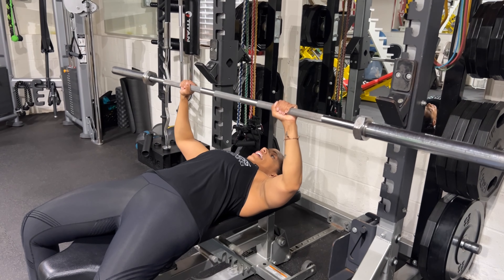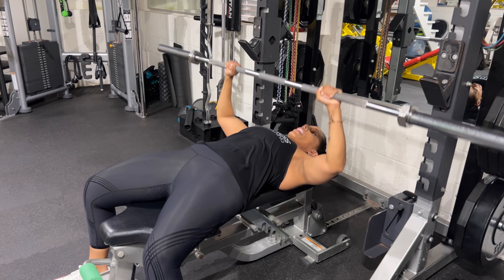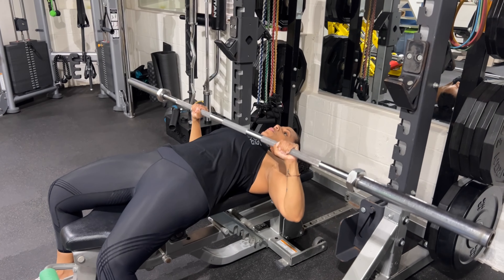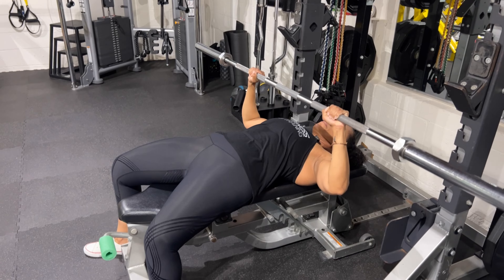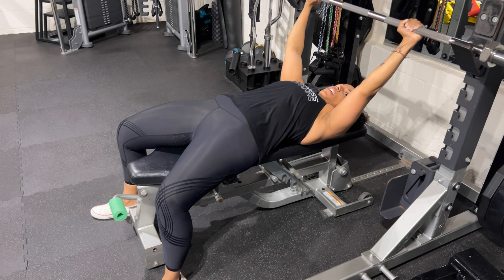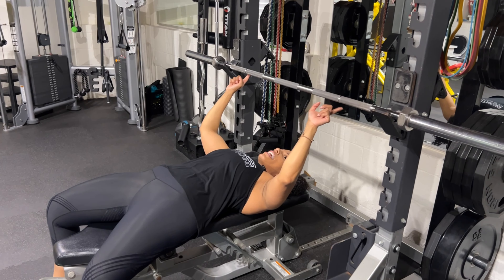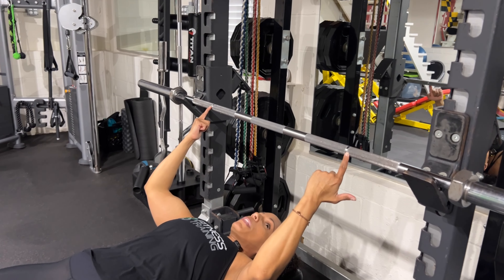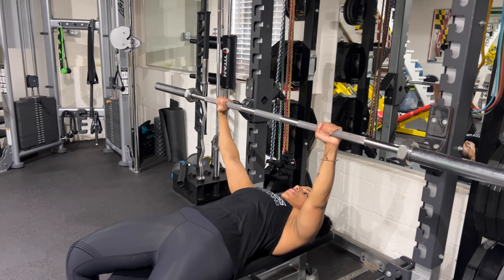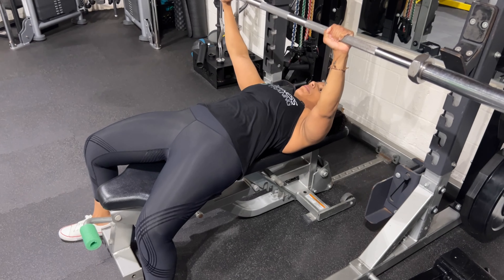Now we're going to bring it down. In terms of bar path, you really want to keep this bar in line with the nipple line, which is the midline of the chest — that ensures overall chest development. Straight up, straight down, make sure you get that nice deep stretch at the bottom. In terms of hand position, you want a slightly wider than shoulder-width grip. The bar actually has a marking on it of exactly where you should place the center of your palm, so line those hands up, bring the bar straight down, get that deep stretch, and back up.